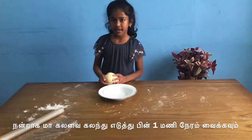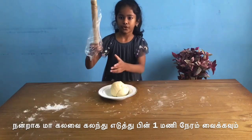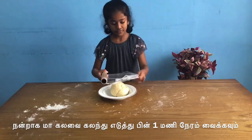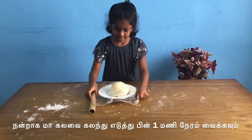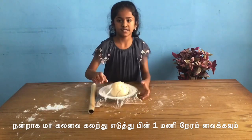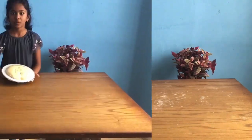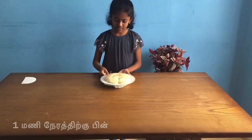You put it in a plate and then you cover it with tin foil. Then you have to leave it for 1 hour. I'm going to take the cover off and try it out.